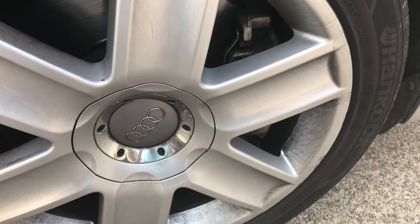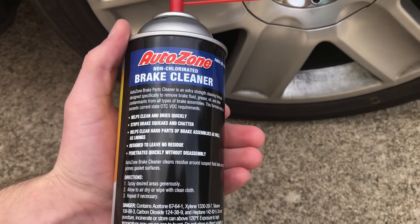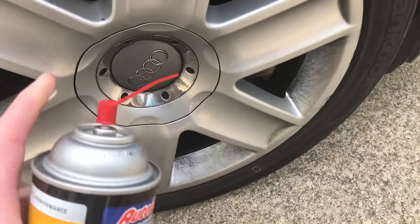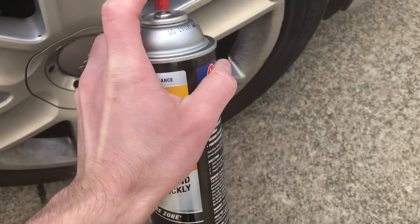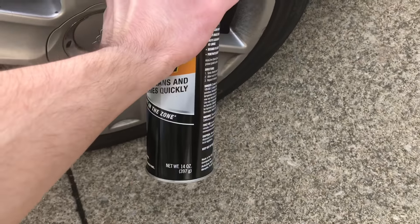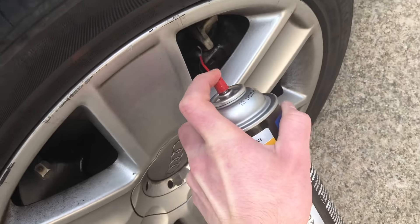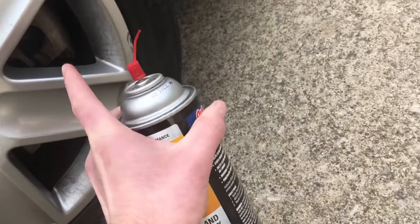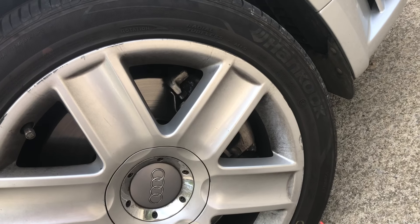I'm gonna go spray this on. Brakes have been squeaking all day. I'm gonna go see if it makes a difference. It says apply generously and then wipe it off with a little rag, so I'm gonna be quite generous with the brakes. I'm just gonna get all of this — get these brakes real quick. I'll come back after because filming while spraying means breathing it in.